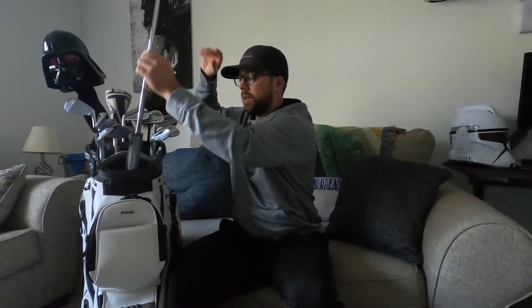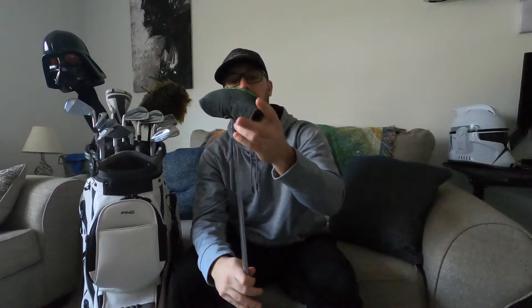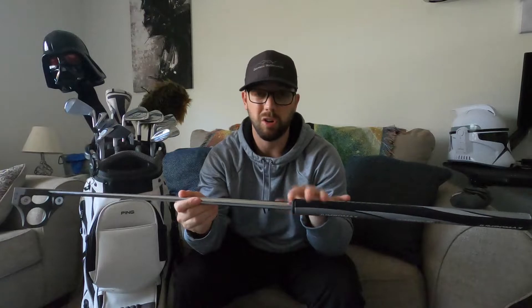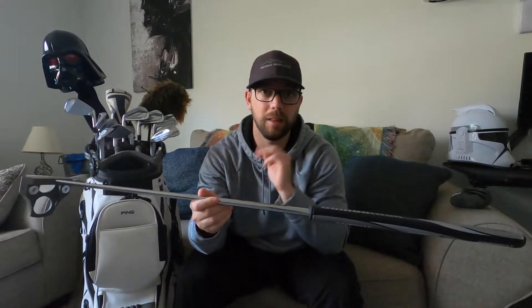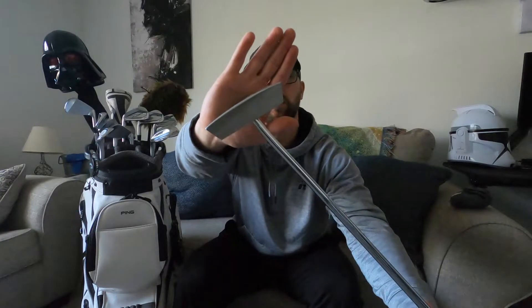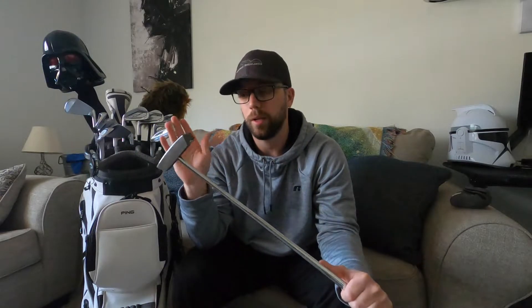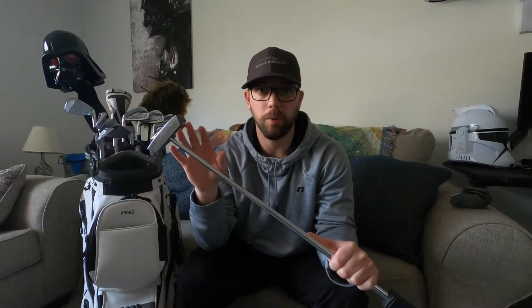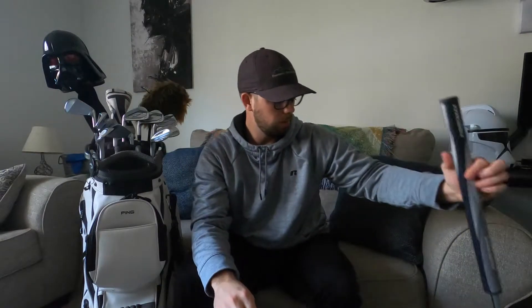We're starting off with the putter. I made a whole separate video on this, but this is a Bettinardi putter — an arm lock style, so it's pretty long, right around 43 inches. The guy from Bettinardi actually called me to make sure the specs were right, so shout out to him. It has a nice little milled face. Overall I love this thing — I'm rolling my putts better than I have in the past, and I attribute a lot of that to the stability an arm lock gives you. It simplifies putting; I'd suggest it to anybody struggling with their putter.